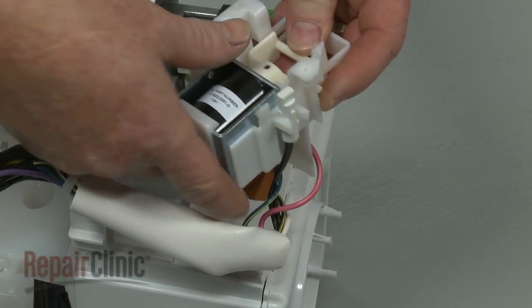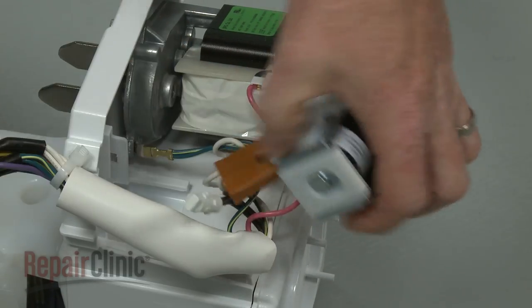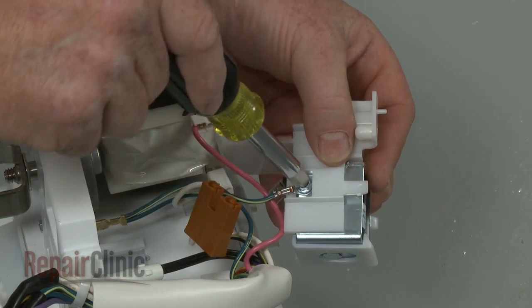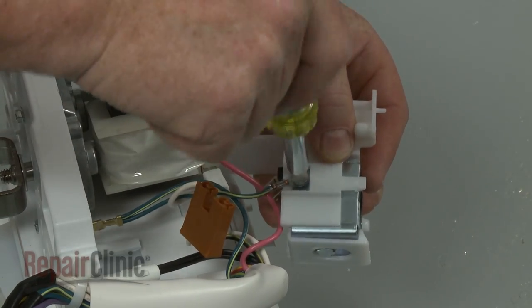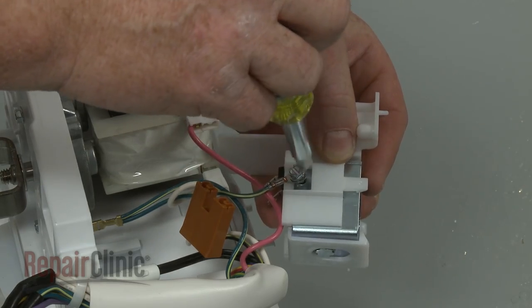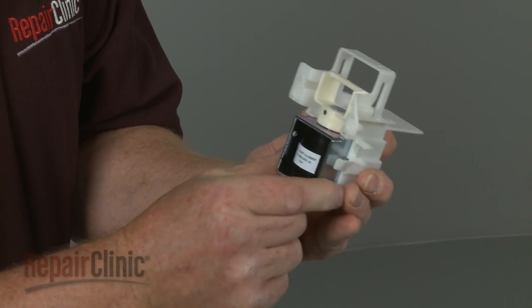Detach the sensor from the solenoid. Disconnect the wire connector and use a quarter-inch socket or nut driver to remove the screw securing the grounding wire. Pull the retaining tab back and remove the old solenoid from the housing.